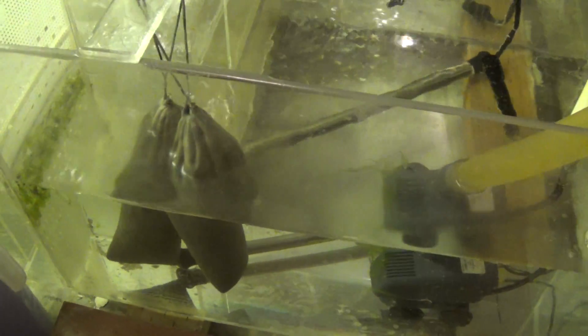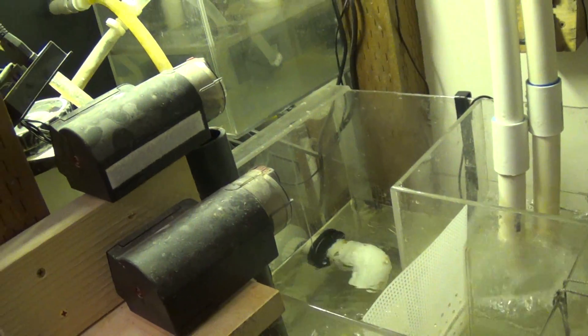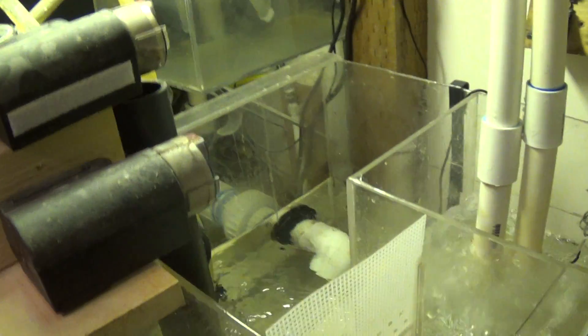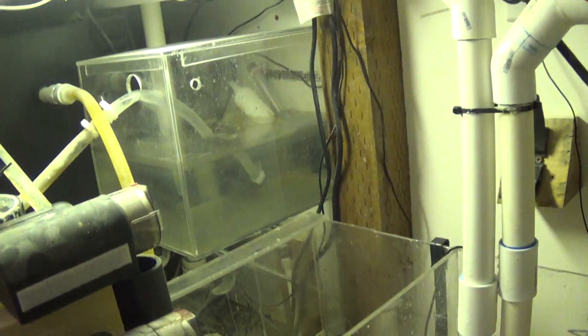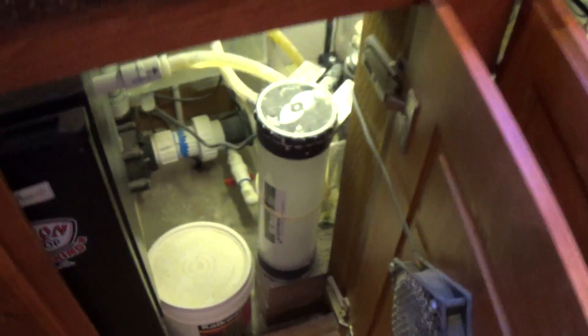I've got a few fish coming down the overflow, and just two little bags of carbon that I change out every month or two. Two little feeders that will dispense some flake food when needed. And then a reservoir for clean RO water that goes into a small calc reactor.